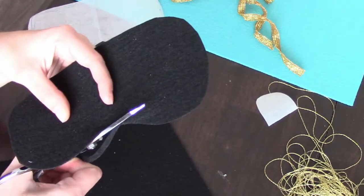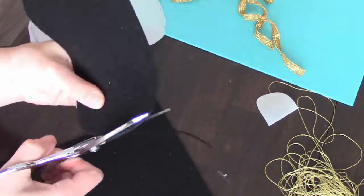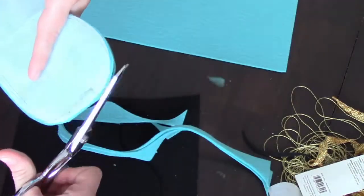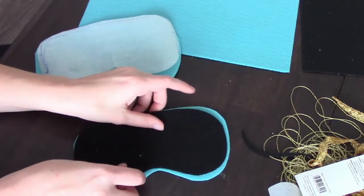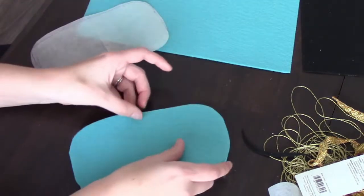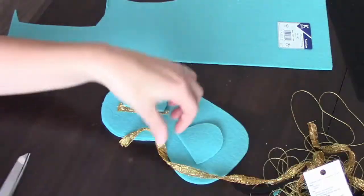The first thing you want to do is cut out the black piece — this is going to be sandwiched in between the two blue pieces. Cut it out to the size of your paper pattern and then cut it slightly smaller, about a quarter inch smaller all the way around. Then cut out two pieces of the blue felt — two eyelids.